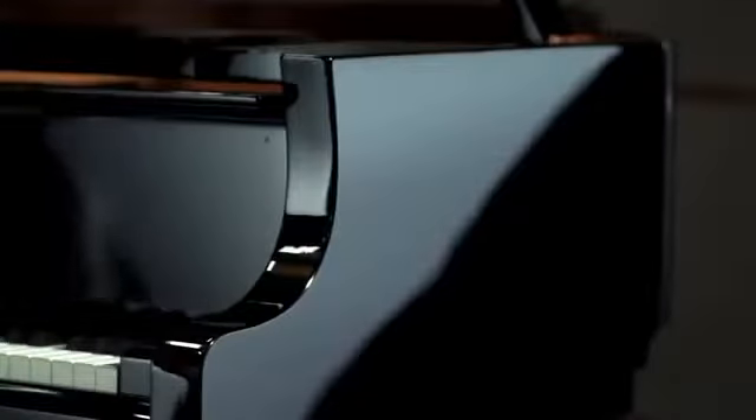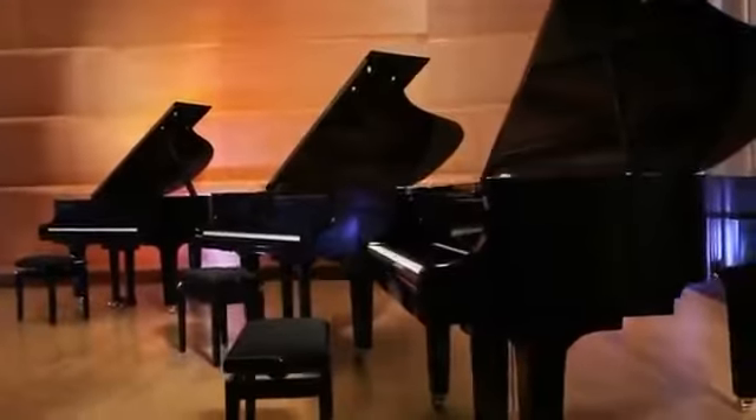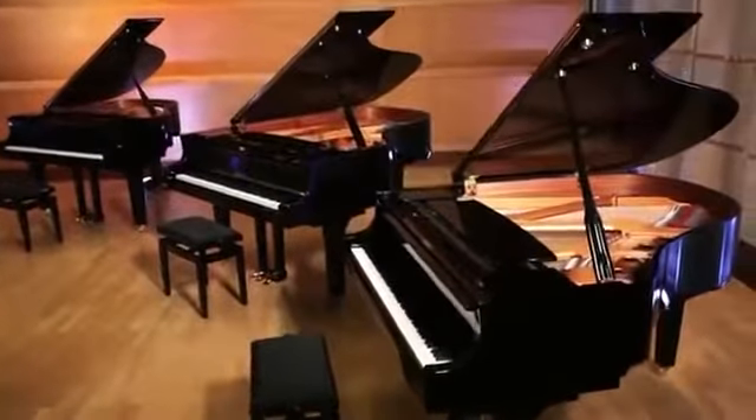Do you think this looks familiar? Perhaps you think it might be one of our CF series, but hold on a second — this instrument is only 186 centimeters long. Ladies and gentlemen, what you see here is the new Yamaha CX series.